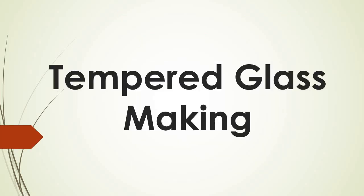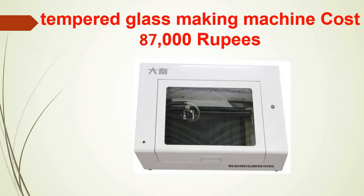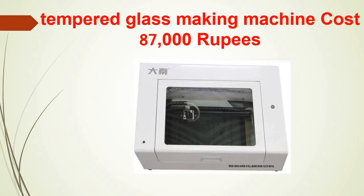People might already be aware of tempered glass, so I don't think I need to give a long explanation for this product. The machine for making this particular tempered glass costs somewhere around ₹87,000. The raw material is the 9H nano flexible glass foam, which is available in the online market. These glasses will be available in different variants depending on the thickness and stringency you are looking for, depending on the market you are catering to.